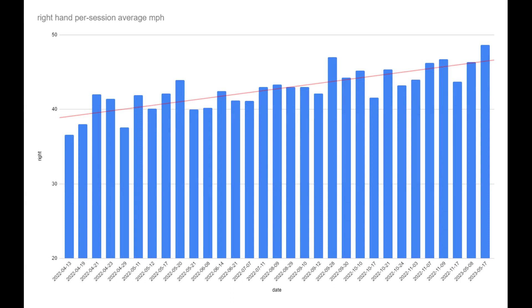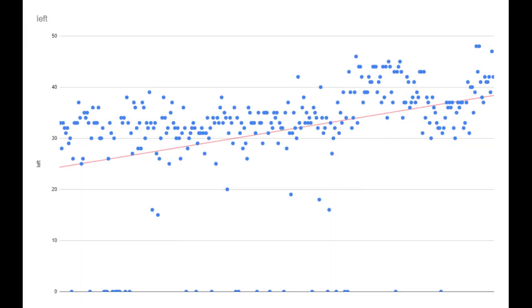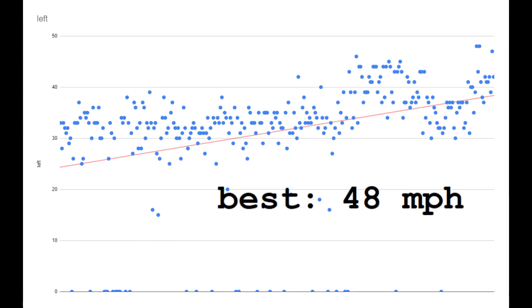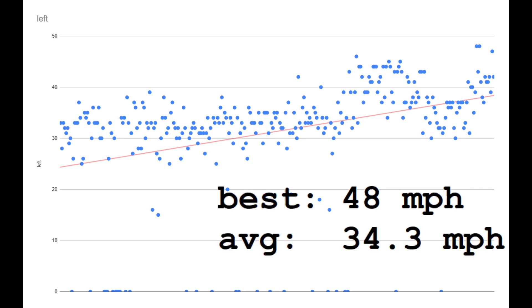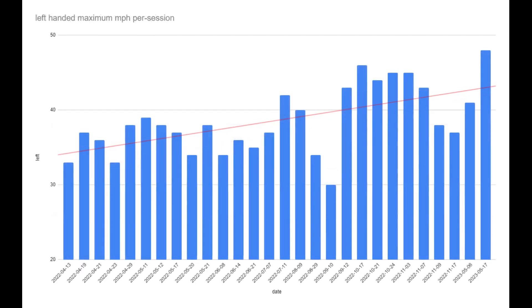On an average per session basis, the chart shows a pretty solid uptrend. And if we just take a chart of the fastest pitch per session, it looks like this. With my left hand, I threw 307 measured pitches and did 7,701 throws or throwing drills. My best pitch speed was 48 miles an hour and my overall average was 34.3 miles per hour. The per session charts show consistent improvement.